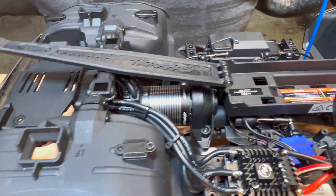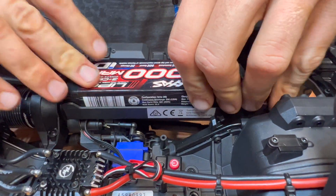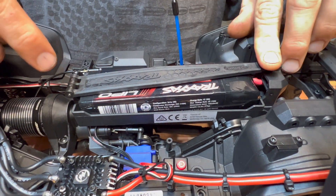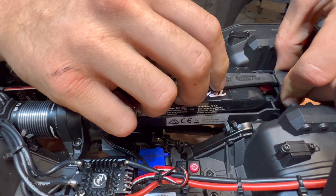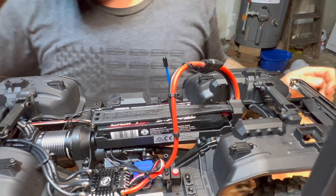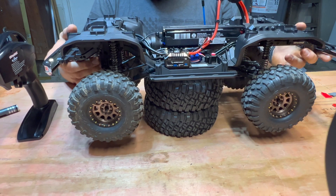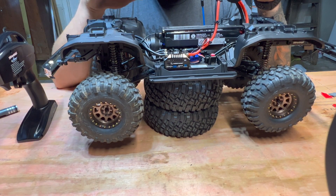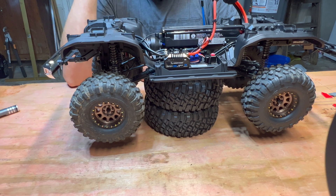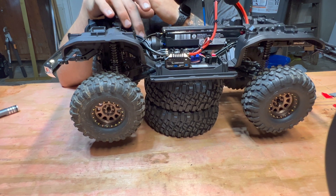Now let's get a battery in here. We're going with the Traxxas 3S 5000. It fits nicely — you've got two sides to the battery tray: 26 millimeter and 23 millimeter. The 23 is too thin for these thick batteries. Slide them in, then plug the power up. The Hobbywing motor beeps three times, letting you know it's got a 3S LiPo on it. This is a 2S and 3S capable motor and ESC — you don't want to go higher than that.